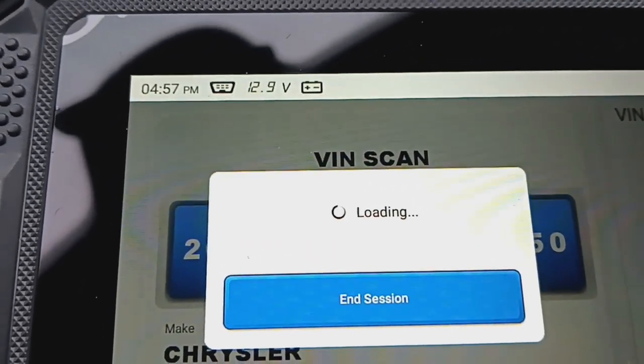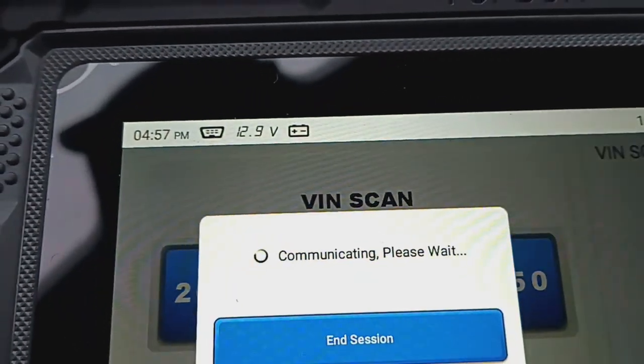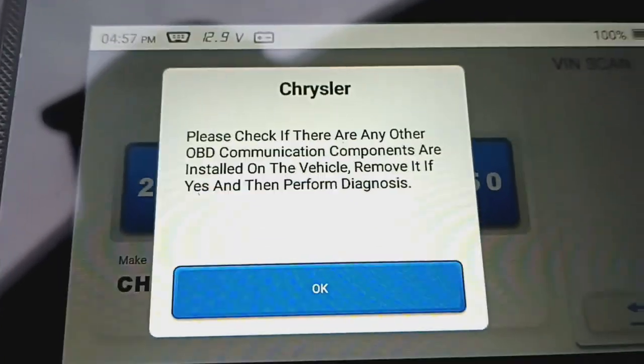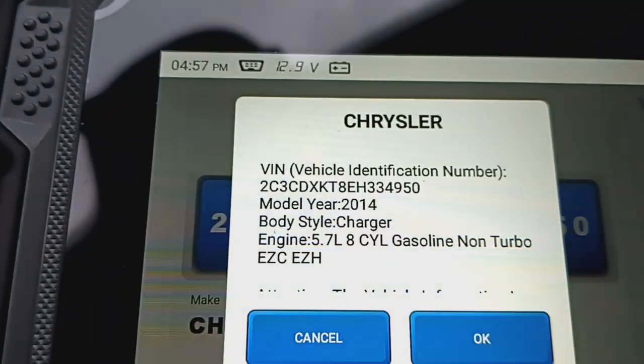If you want to clear your codes instead of going to AutoZone — and I appreciate them doing it — this will clear everything up for you. It's well worth it, a nice tool to own.